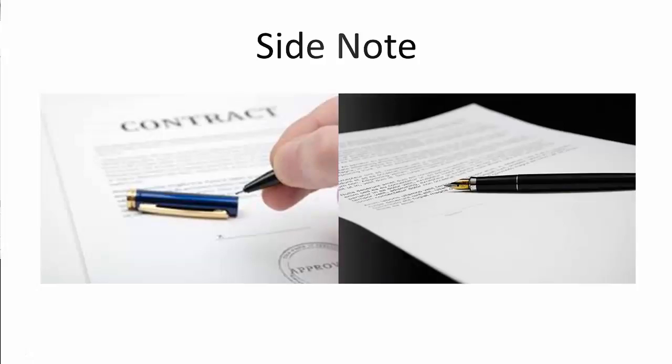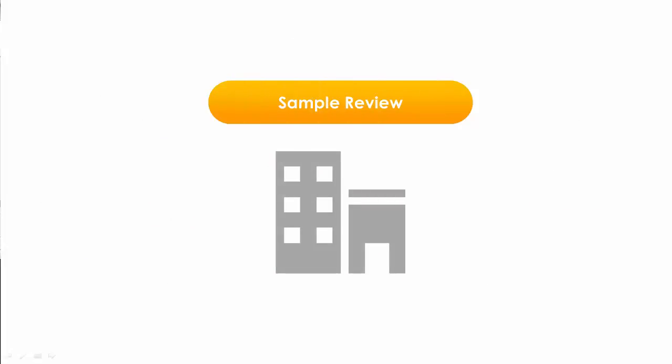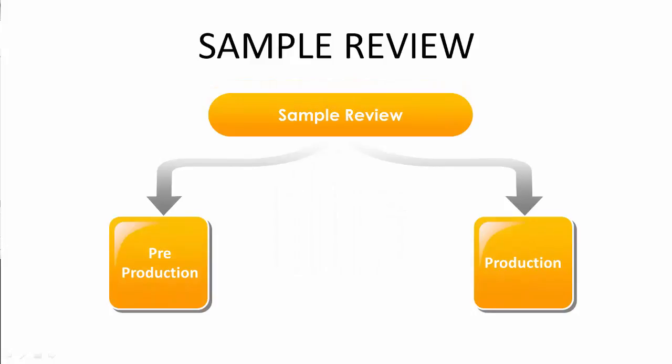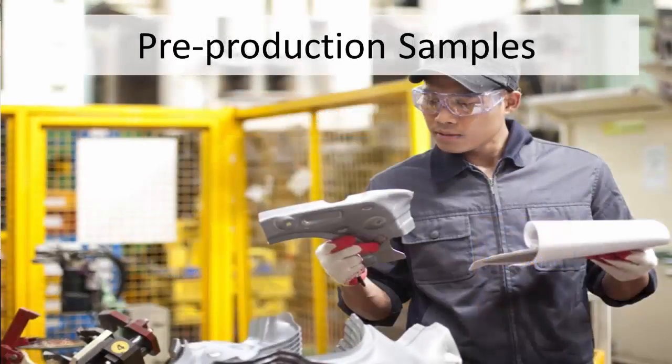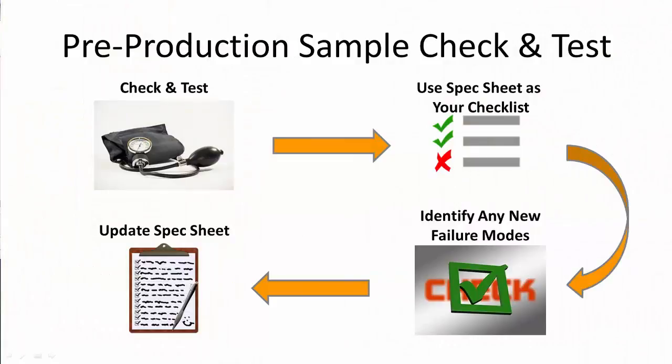The next section is the sampling element, broken down into two distinct sections: pre-production and production. As part of the development stage, your supplier will produce samples for approval, manufactured to the specifications you provided, which would have included your product specification sheet. Once the samples are available, they need to be thoroughly tested and methodically checked to ensure they meet the specification, using the specification sheet as a checklist.